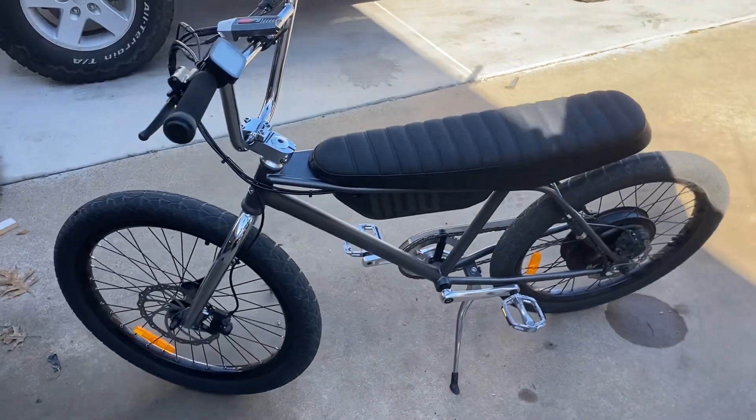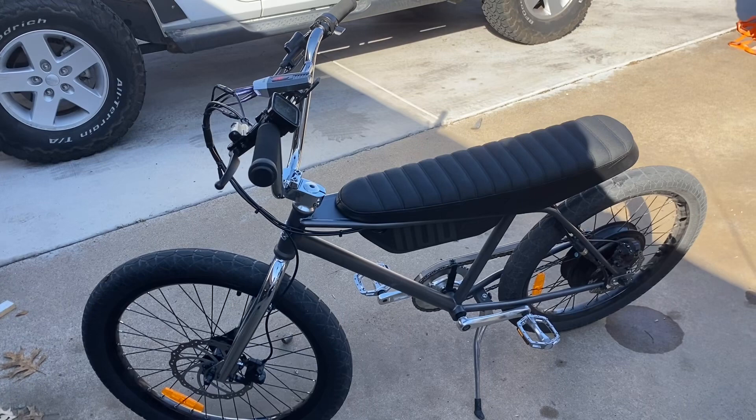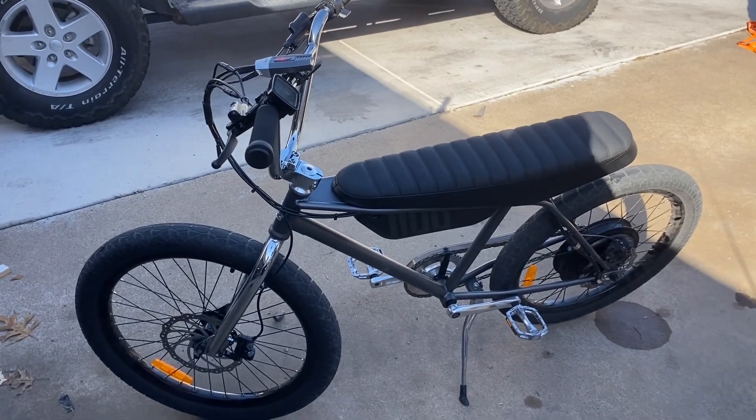Alright, so that's all I got for this one. I'll be doing a range test on it and also a max speed test coming up. You can see it in front of the vehicle.